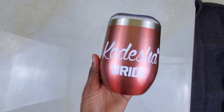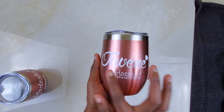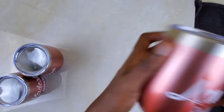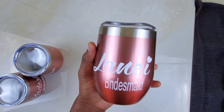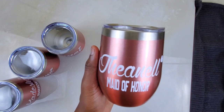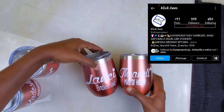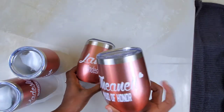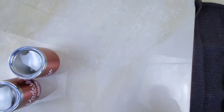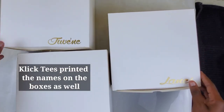These are the wine tumblers that I got, already customized with the role for each girl. I had wanted to do the customizations myself but Etsy did not come through for me — not on time at least. So I had to source these in Jamaica; I used Clicktees, you can follow them on Instagram. The color is rose gold, just in case you wanted to know, and I'll put everything in the description box below. These are the boxes with all the names on them.